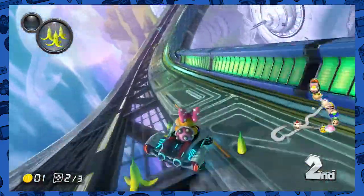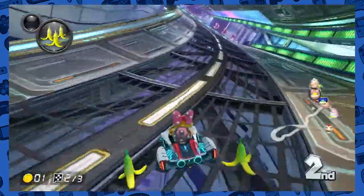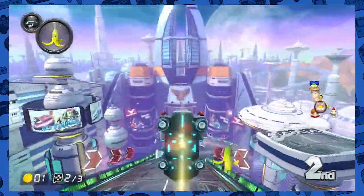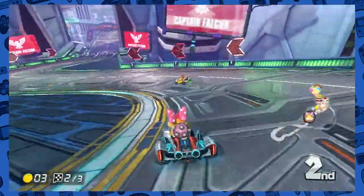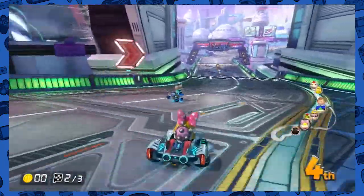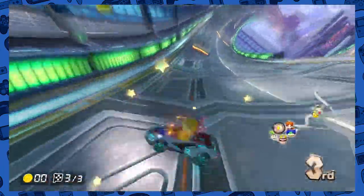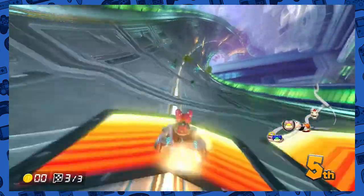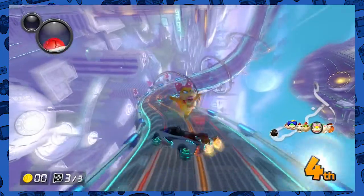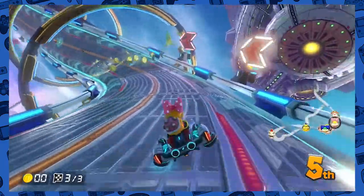Is that Daisy ahead of me? Yeah it is. The computer's being really wonky and inconsistent this cup — it's not always the same people behind me, but whatever. Makes it easier for me to win in the long run. Oh, that was dumb of me. Bullet bills! Stupid babies, always stupid babies. Iggy's way behind me. Oh wow, I'm doing really, really badly.